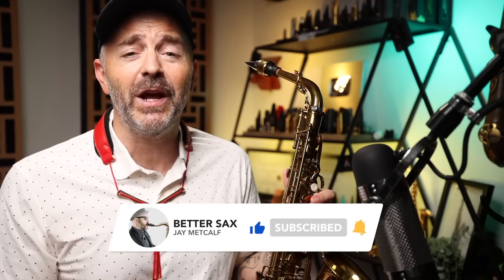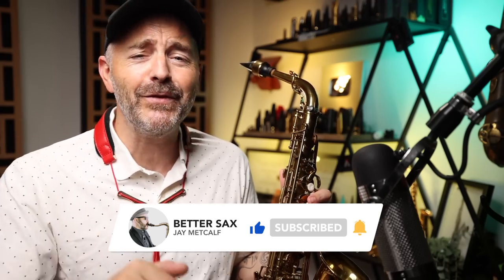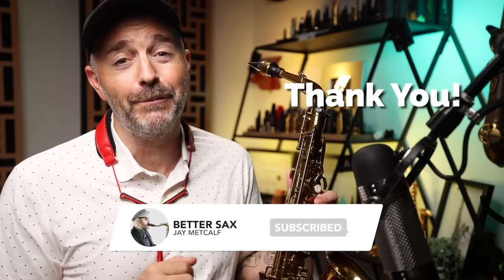I really hope this video and all my other videos help you become a better sax player. If so, please make sure you are subscribed to the channel and hit that like button every time you watch one of these — it's really appreciated.